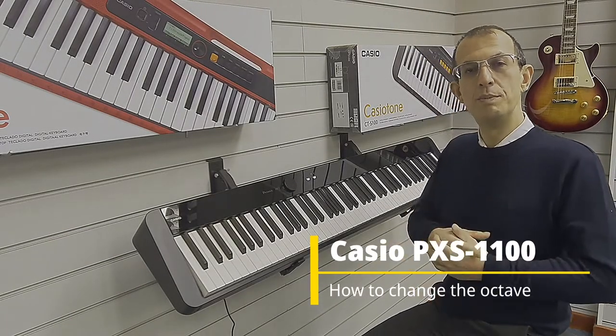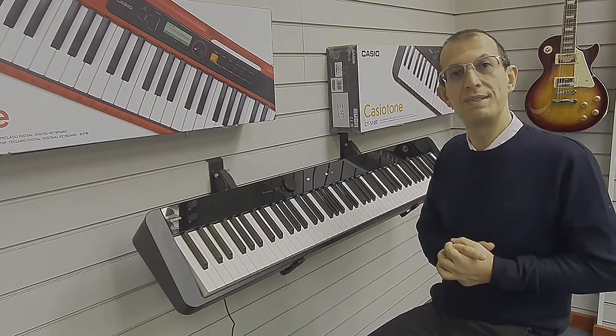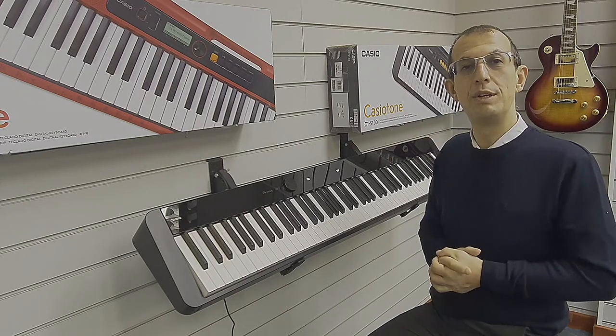Hello, my name's Barry. I'm here at Rimmies Music, and if you ever wanted to change the octave on the Casio PXS 1100 digital piano, here's how you do it.